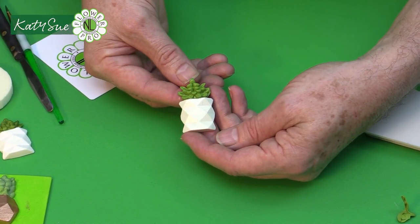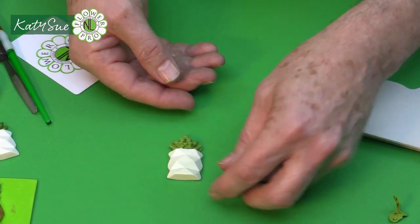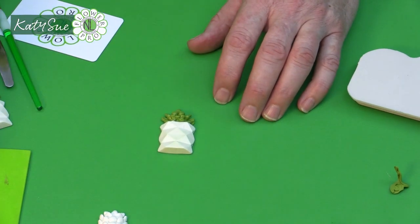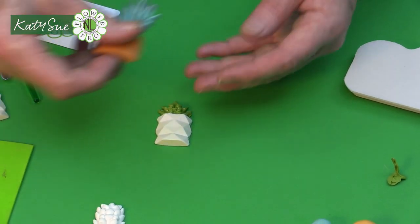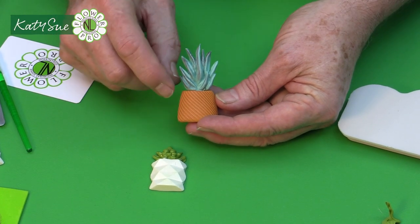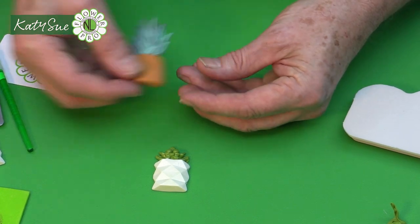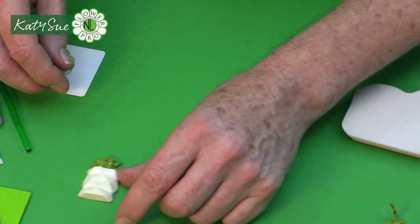This is how you do the succulent in the pot. You could use these for a garden theme or a contemporary theme. The little terracotta pot — you could just use the pot part, then do little flowers with other Katie Sue molds for a garden theme. These are all more contemporary style pots and very nice to use.